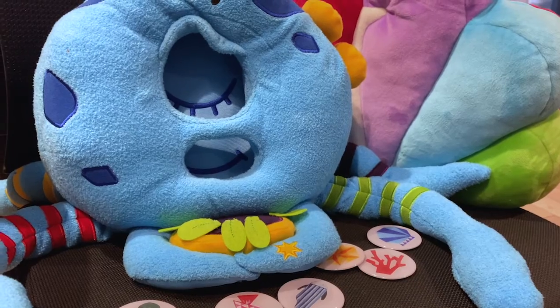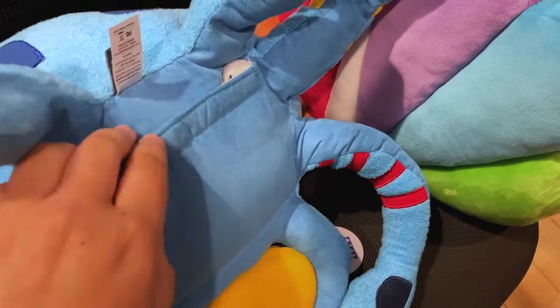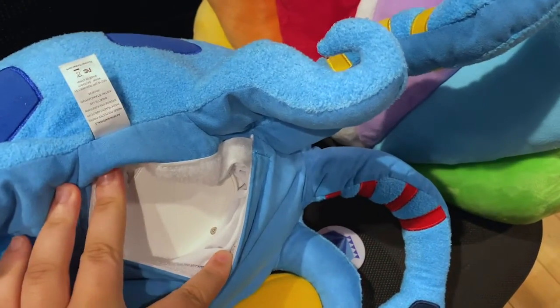Store Octobo's tokens in his battery pouch. Simply flip over Octobo and you'll notice that the velcro pocket where his battery is stored is pretty big.